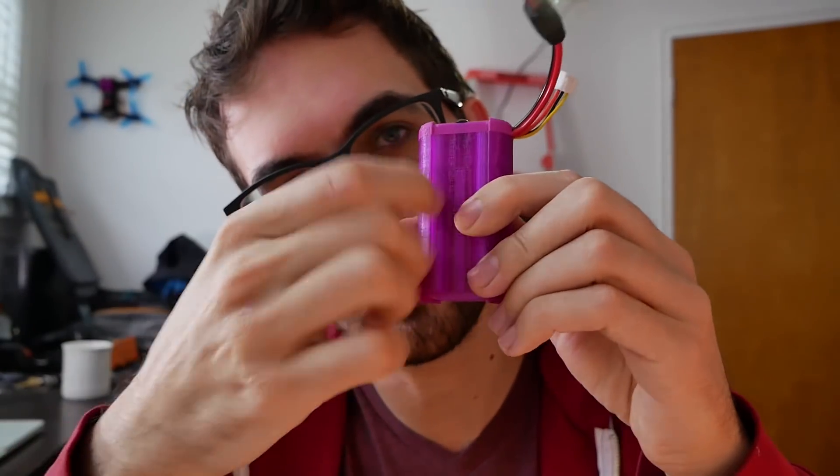What I don't like about the Fat Shark case is that it's really bulky, so I designed mine with compactness in mind. When I looked at other options on Thingiverse, a lot of them were either big or didn't lock into the goggle strap that well. The two things I wanted were a compact design, and I put these grooves in that the battery strap sits in so it doesn't fall out.